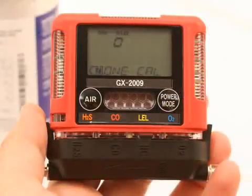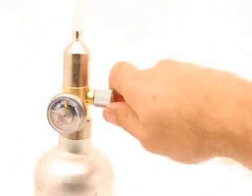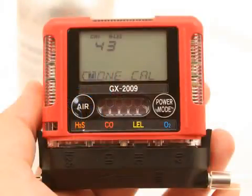Press and release the power mode button. The current gas reading for the selected channel is displayed. Turn the regulator on-off knob counterclockwise to open it. Calibration gas will begin to flow. Allow the gas to flow for two minutes. Adjust the displayed gas reading to match the calibration cylinder's target gas concentration. Use the air button to change the value. To reverse the direction of adjustment with the value flashing on the screen, press and hold the air button immediately followed by the power mode button and then release both buttons.